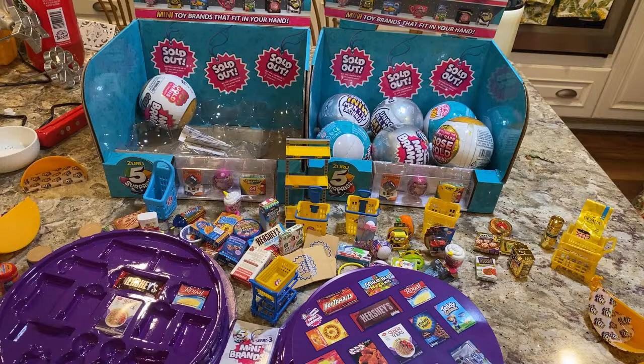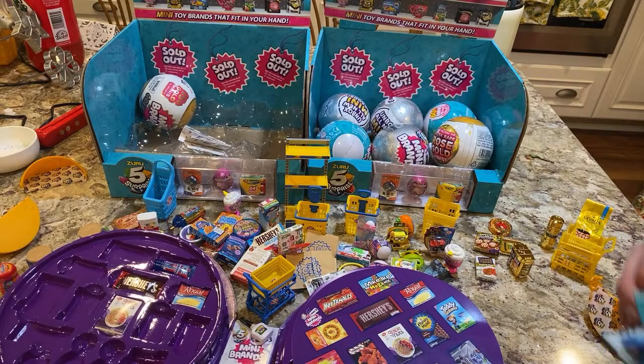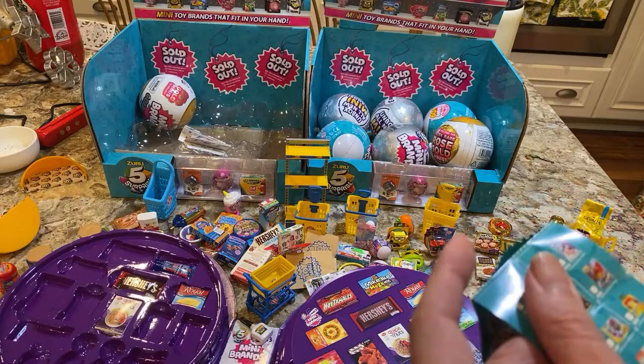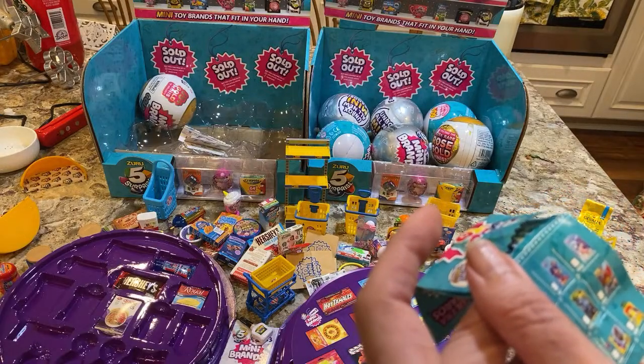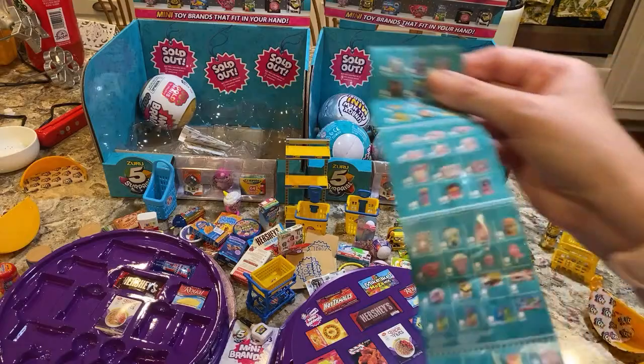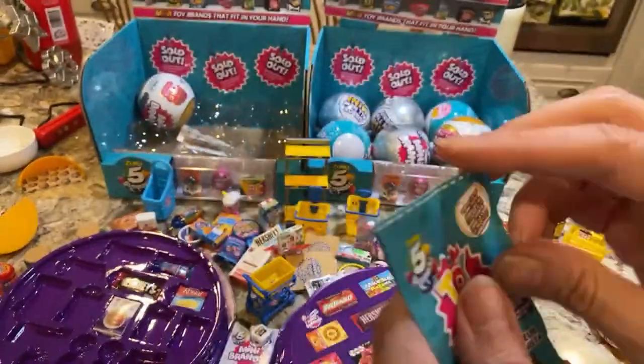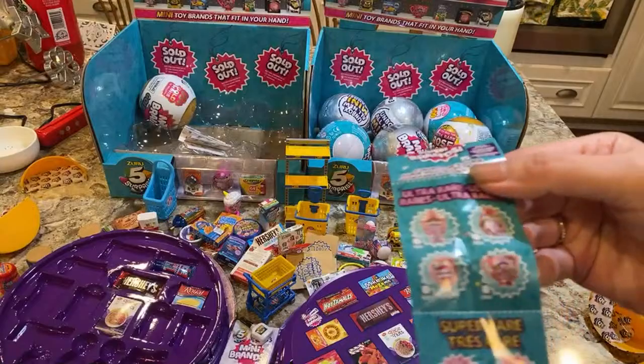I'm going to show you what's new. Let's go through the toys first. So this is the new Mini Brands for the toys, and you will see there are the ultra rare ones.